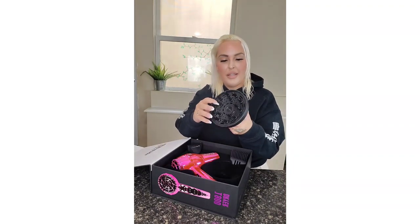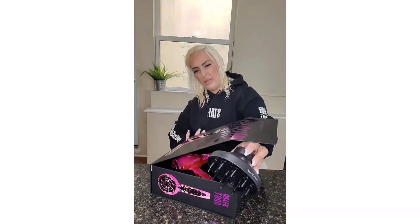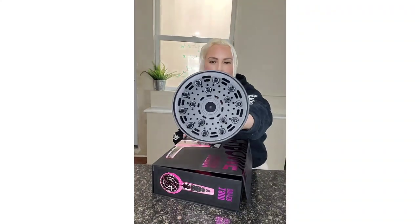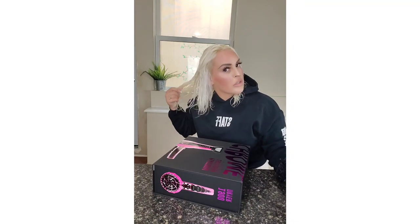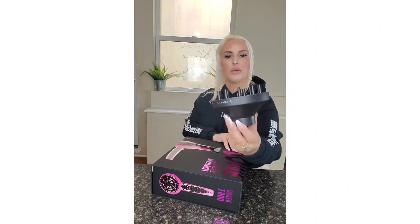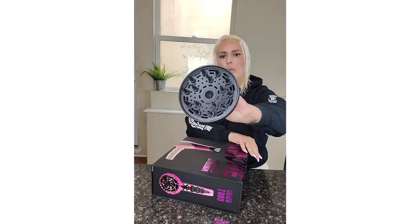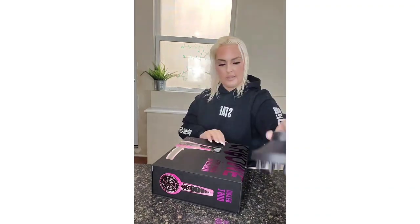So this is the diffuser. Is that what it's called? Yeah, diffuser. Is this for people with curly hair? It is, right? My hair is actually kind of straight, but yeah. The diffuser is actually really big compared to some of the ones you see, so it looks nice.